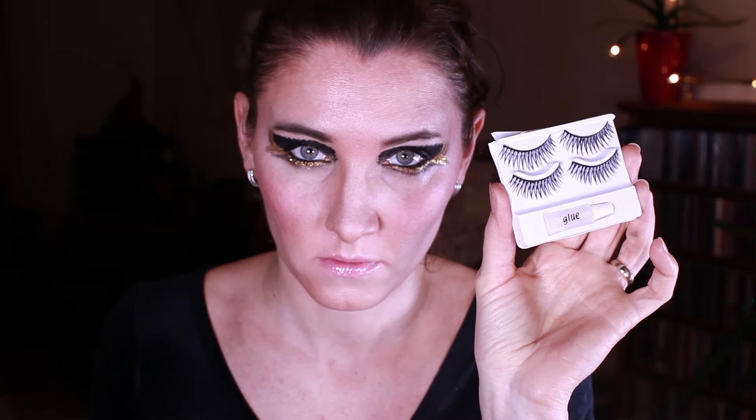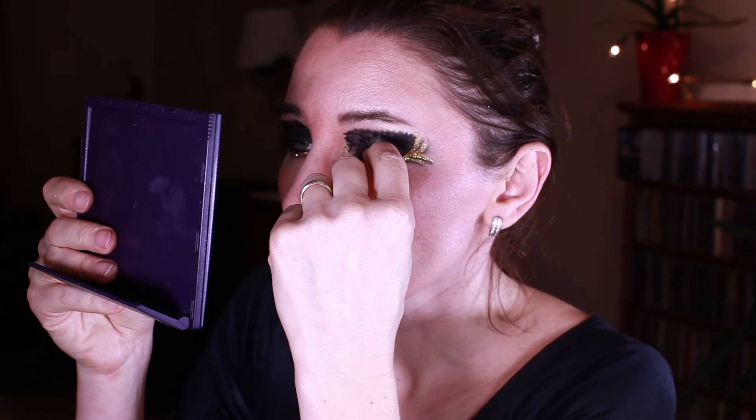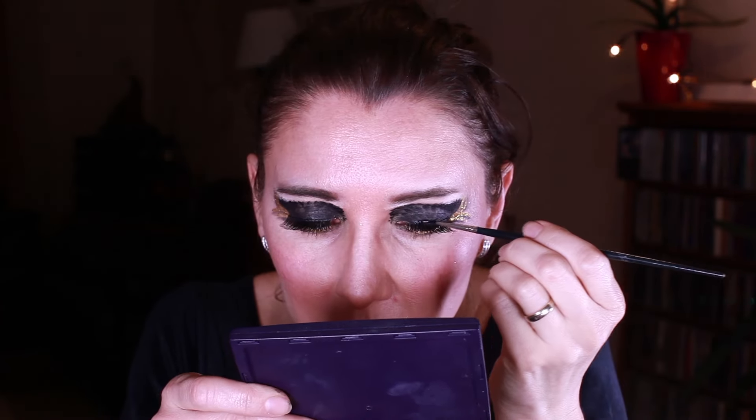The next step is optional — I'm going for false eyelashes. In the movie they were extra long, so they were probably twice longer than my ones. Then I'm lightening up under the eyebrows to make sure my eyebrows are looking quite straight, and I'm also covering the false eyelashes with a layer of eyeliner.